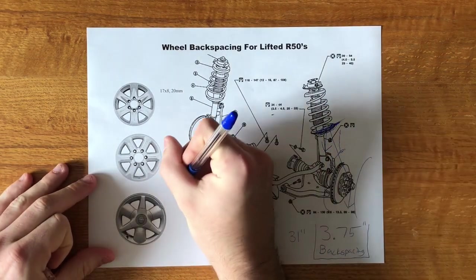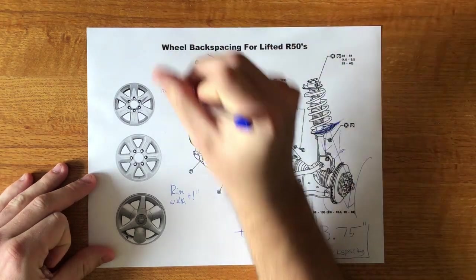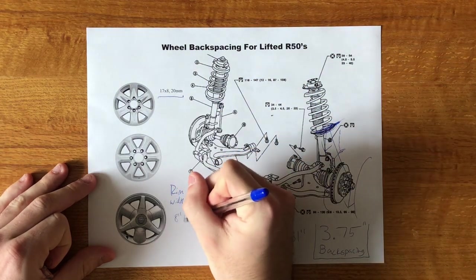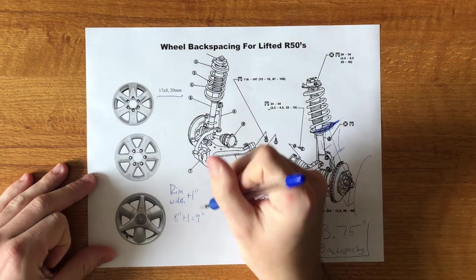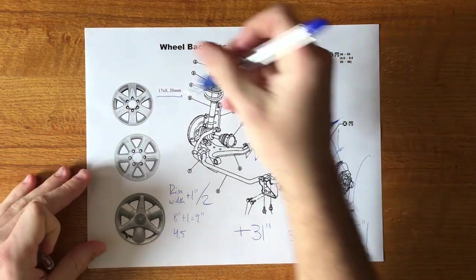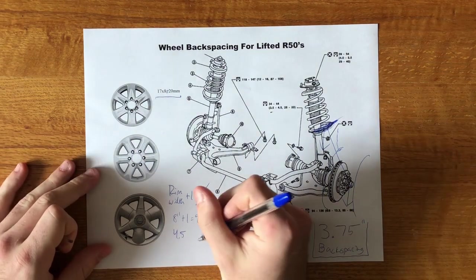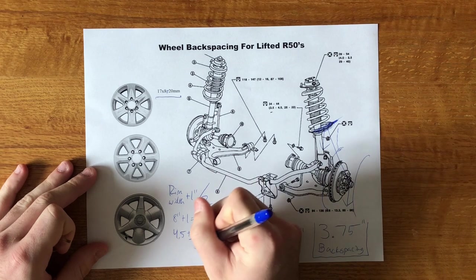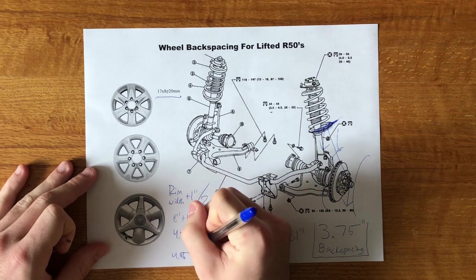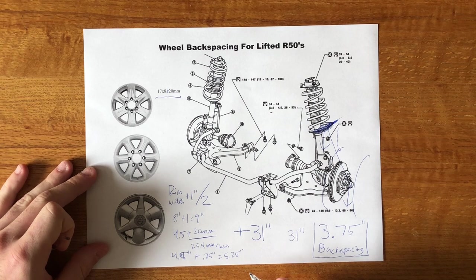So how do we calculate back spacing? Back spacing equals your rim width plus one inch. For example, the stock 02–04 LE wheels have an eight-inch wide rim: eight plus one is nine, divided by two gives 4.5 inches. Then you add the offset — these have a positive 20mm offset — so 20mm divided by 25.4mm per inch is about 0.75 inches. That gives 4.5 plus 0.75 equals a back spacing of 5.25 inches, meaning you'd need one and a half inch wheel spacers to get to 3.75 inches.